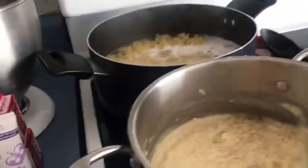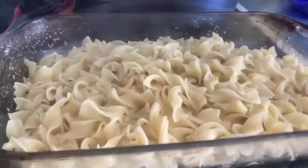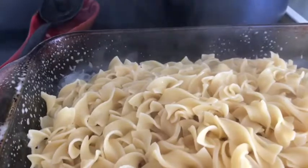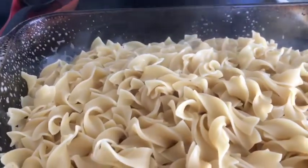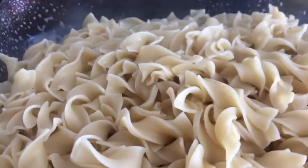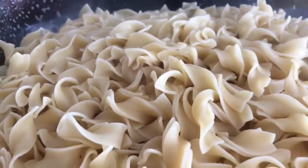My noodles are done and drained. I've got my mixture together and I'm going to pour this on here. You can add another layer of cheese, some bread crumbs, or some peas if you'd like. I'm going to bake this off at 350 until it's bubbly, golden, and tender. I'll bring you back when I'm ready to serve.